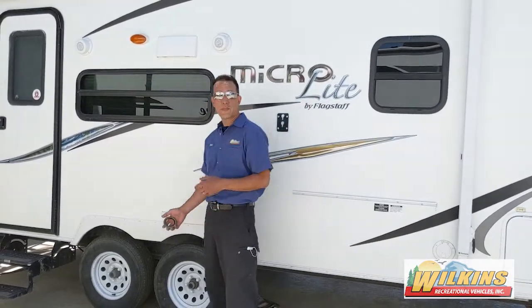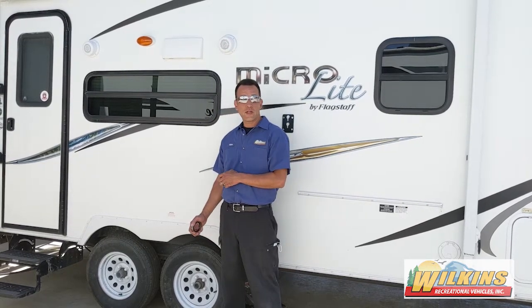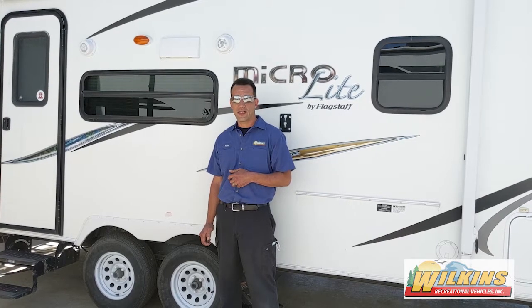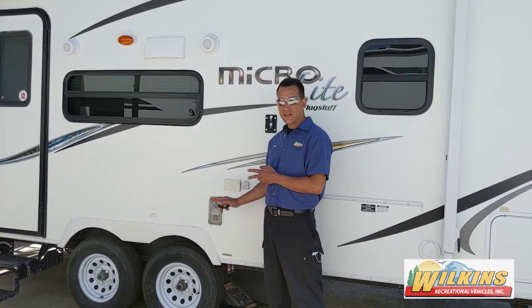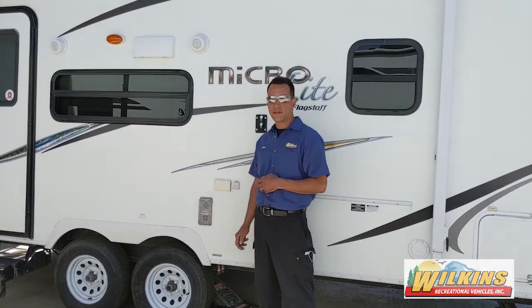We offer wheel bearing service here at Wilkins. We recommend that you do it every 5,000 miles or every year, whichever comes first. It's a great thing to do to maintain your coach, and it's recommended to maintain your bearings. We do it for safety and to increase the longevity of your camper.